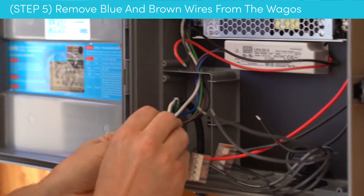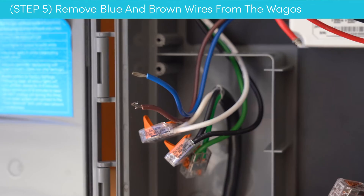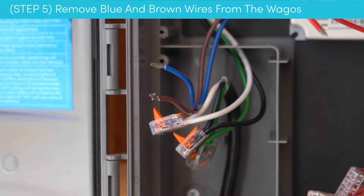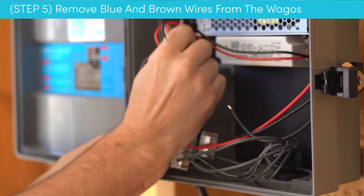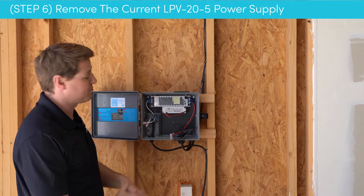Now we're going to find the blue wire here — we're going to disconnect that — and the brown wire, we're going to disconnect that as well. Go ahead and pull those out of that compartment.